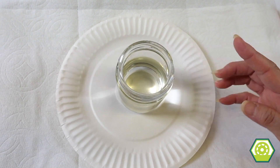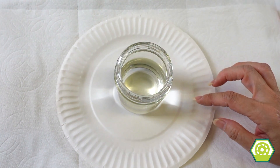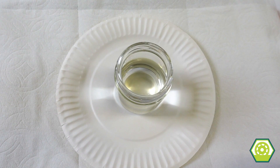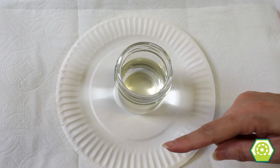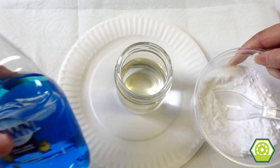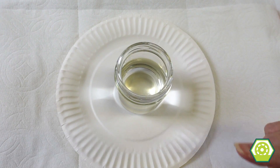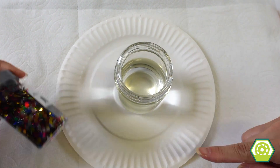Okay so we have a jar — a half jar of vinegar — and then we have some baking soda which we'll be adding, and then we have some soap. I think you have some dish soap. So here's my baking soda, and then we have food coloring. I have blue right now but we have other colors, and then I think you have some glitter.